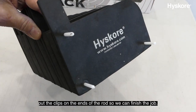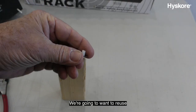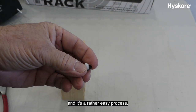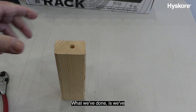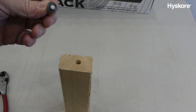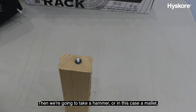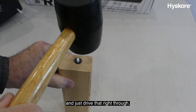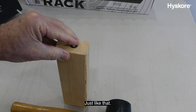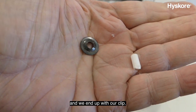Now we need to put the clips on the ends of the rods to finish the job. We're going to reuse the little clips that we cut off — that's why we saved them. We've drilled a hole in a piece of wood, and then we're going to put the clip with the piece of rod over that hole. Then we're going to take a hammer, or in this case a mallet, and just drive that right through. We just push that piece of rod all the way through and we end up with our clip.